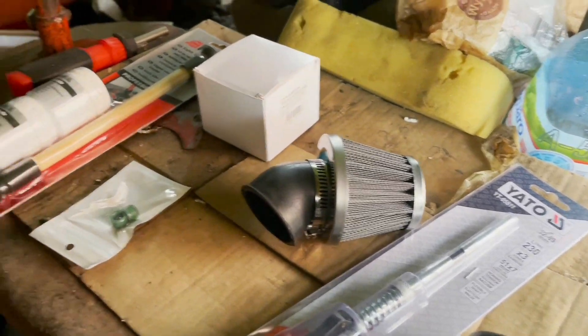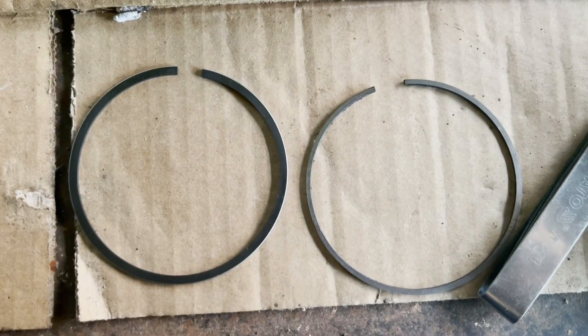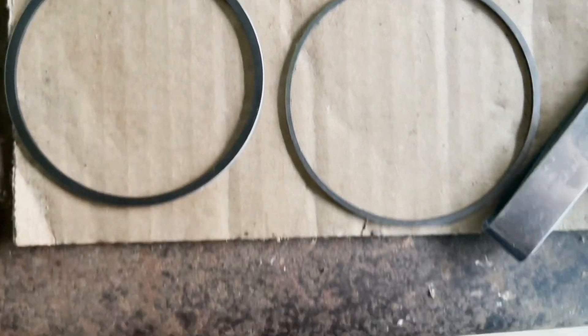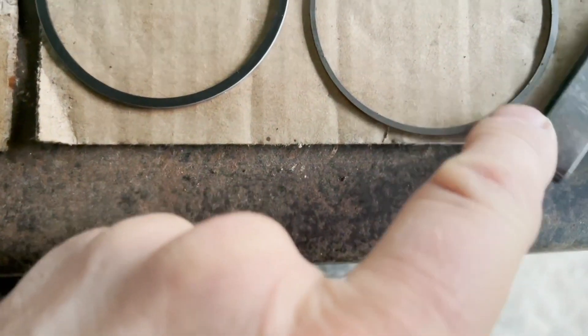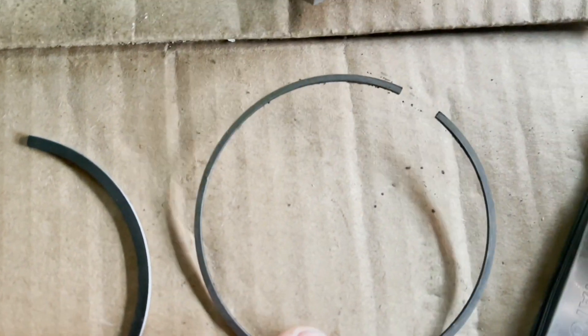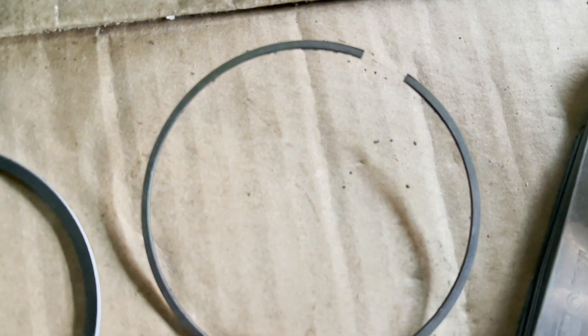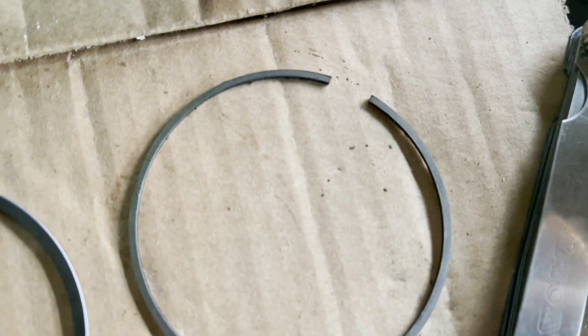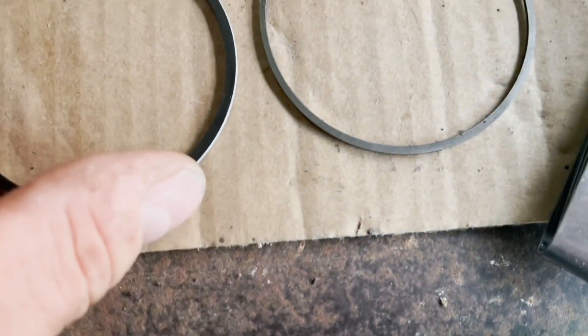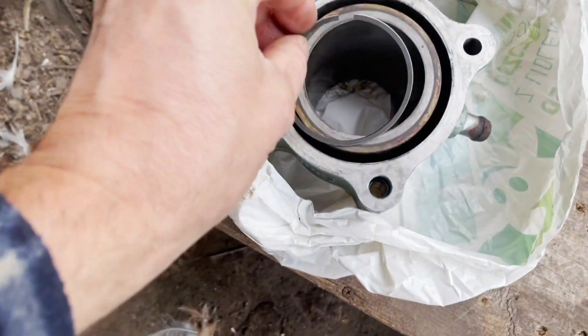I'm not even going to bother checking the other rings because it's obviously worn, but I will check the new ring. You can see the old ring on the right - it's really thin, in fact it's misshaping. It's quite thin at the top compared to the new one. We'll try this one here, see what it looks like.